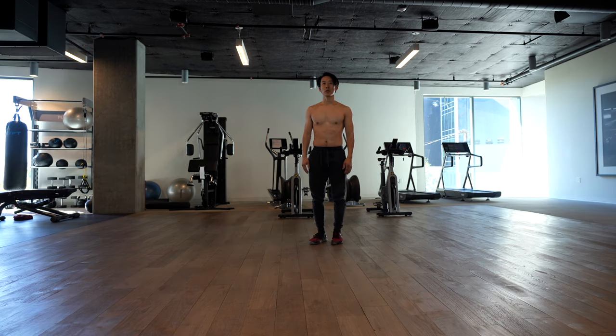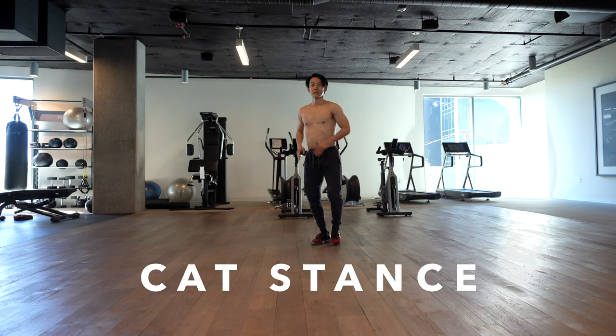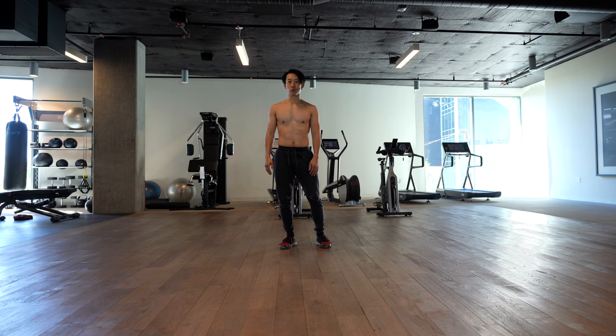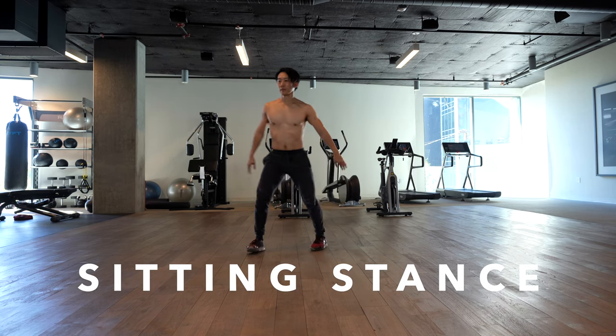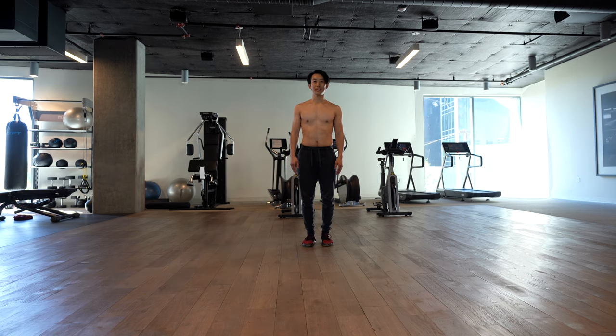Next, we have cat stance, or shu bu. Next, we have sitting stance, or zuo pan. And lastly, we have knee up, or ti xi.